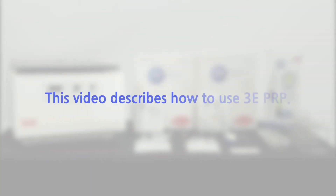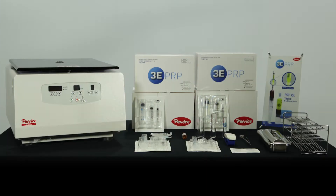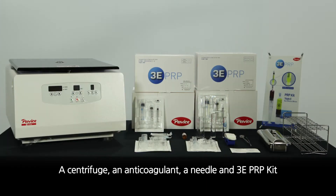This video describes how to use 3E PRP. A centrifuge, an anticoagulant, a needle, and a 3E PRP kit are needed to extract PRP.